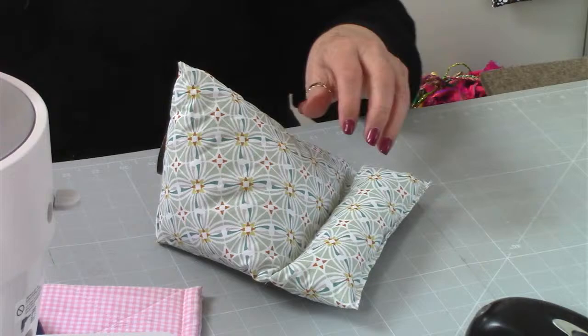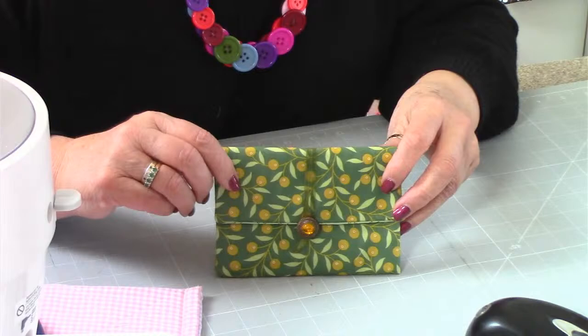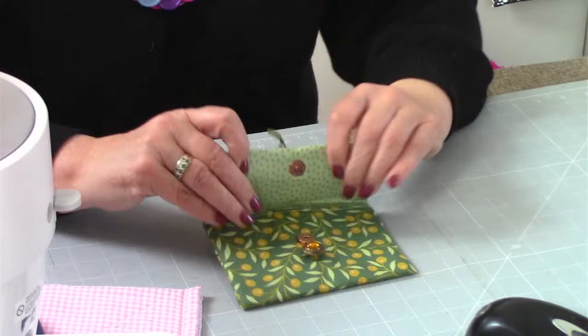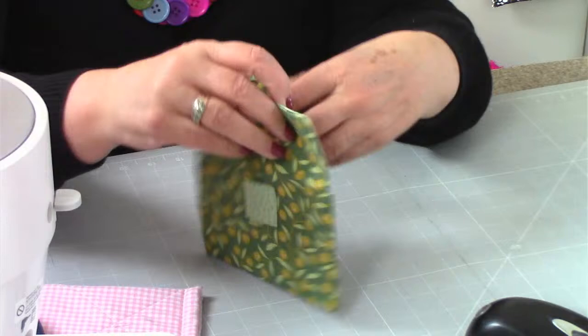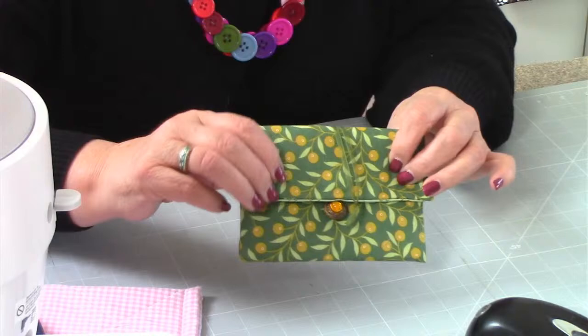Number 35 is the Posey Purse, which is this one here. It has a loop here with a button, so it's just decorative - I've got a magnetic closure in there. Beautiful, beautiful make, so easy to do. A little bit of a contrast there to hide the ends of the ribbon, which is optional. That is number 35, Posey Purse.